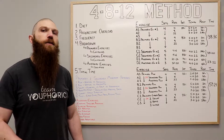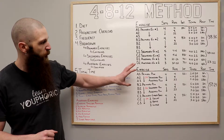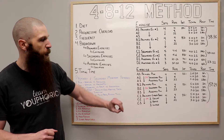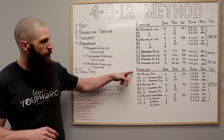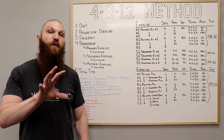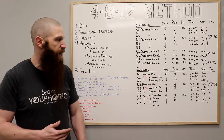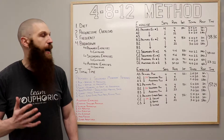In terms of the breakdown, there's going to be three separate parts. You're going to have your primary portion — you're going to pick your primary pushing exercise, your primary pulling exercise, and then your primary lower body exercise. For your primary push, pull, and lower body exercise, you can pick one exercise and perform that same exercise for all three, or you can do a secondary and accessory push and pull as well.